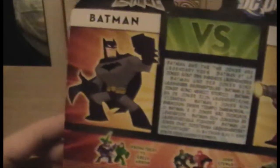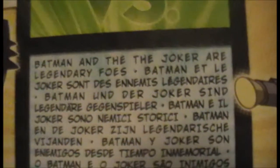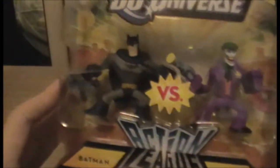So yeah, as you can see, Batman and the Joker — their figures, I think they're plausible. Also on the back, for a bit of clarity — Batman and the Joker are legendary foes. So that was really descriptive. Anyway, I'm going to go ahead and open this. Also, on the side there are more members of the Justice League: Batman, Green Lantern, Superman, Wonder Woman, Aquaman, and the Flash. Alright, I'm going to go open this, I'll be right back.